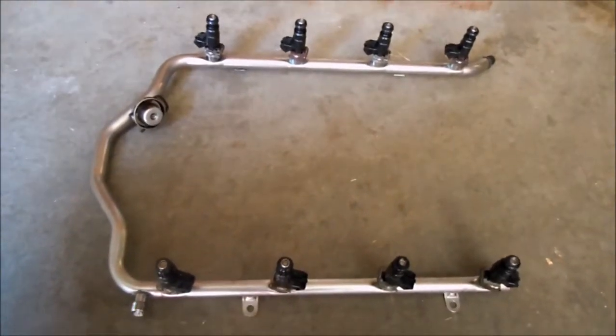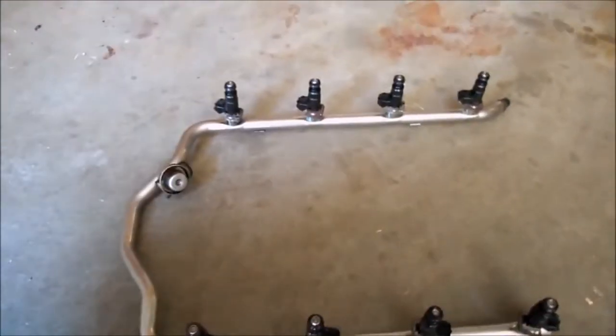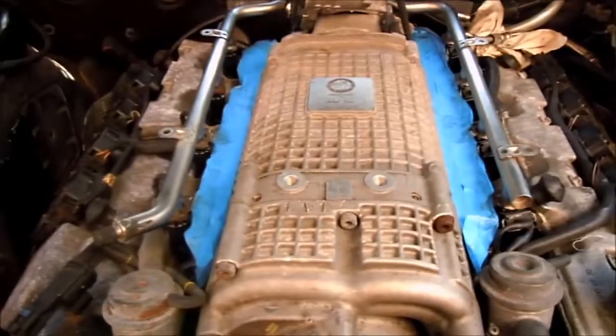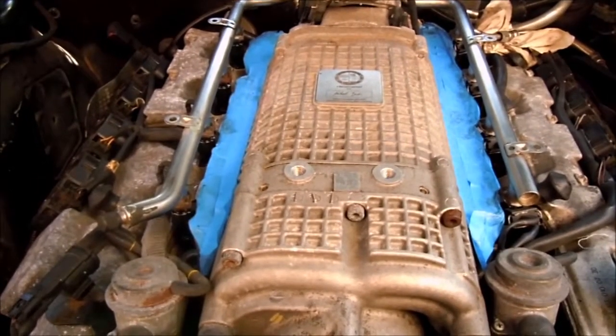Here's the fuel rail all put together with the new injectors in it — now just put it on the car. Before you put in the fuel rail completely, you set it in loosely like so and connect all the electrical connections to the injectors. Now I can set it in completely and then bolt it in.